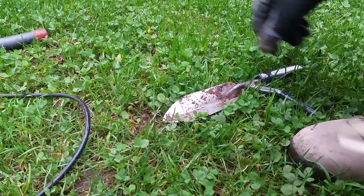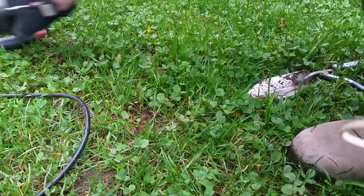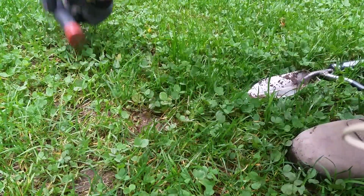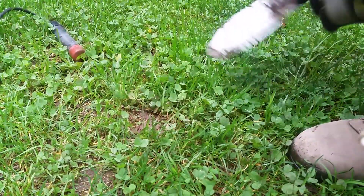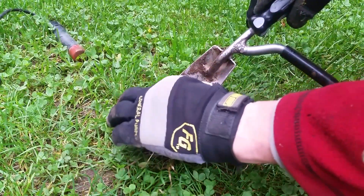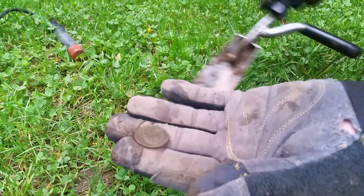I just dug a nickel, expecting a pull tab so I didn't record it. This one here is a high pitch, a little shallow, so it's probably just a clad quarter. Super shallow — yep, clad quarter. It's an eagle. Nothing big. On to the next one.